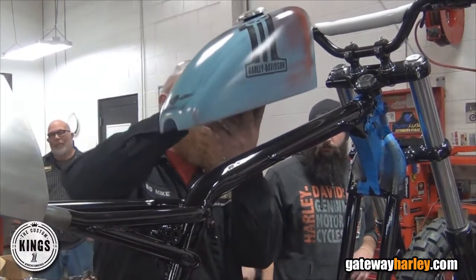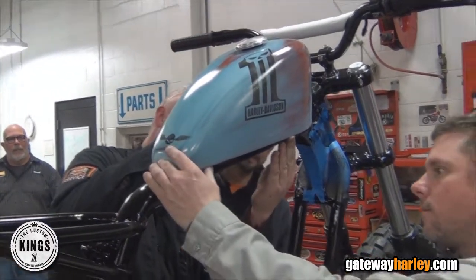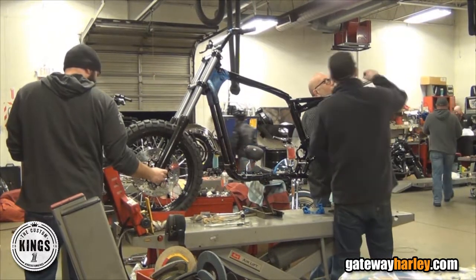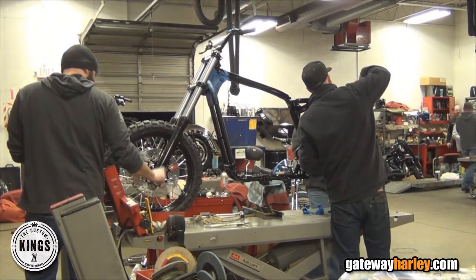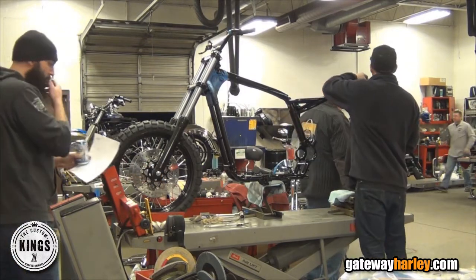Put an early style custom-made Sportster gas tank on it. Dyna front end — it's got fat bob lower legs, wide glide tubes, tracker style bars, PM hand controls, dual sport tires, straight bob wheels.